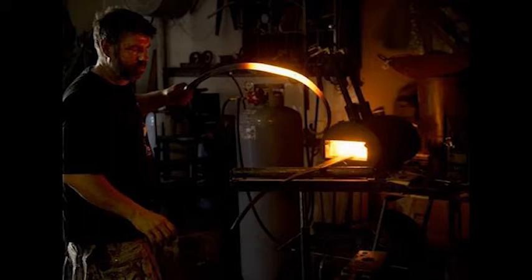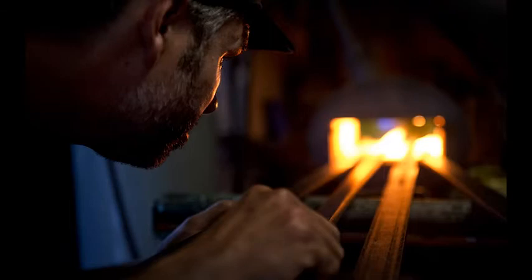The metal heats up either in a gas forge or a coal forge. It is brought up to around 2000 degrees Fahrenheit, and at that point it becomes soft enough to move with the strike of a hammer or with a power hammer like I used inside. It moves a little bit more metal faster than I could by hand.